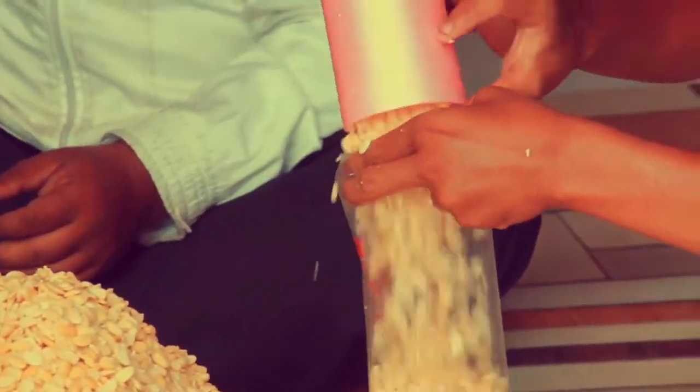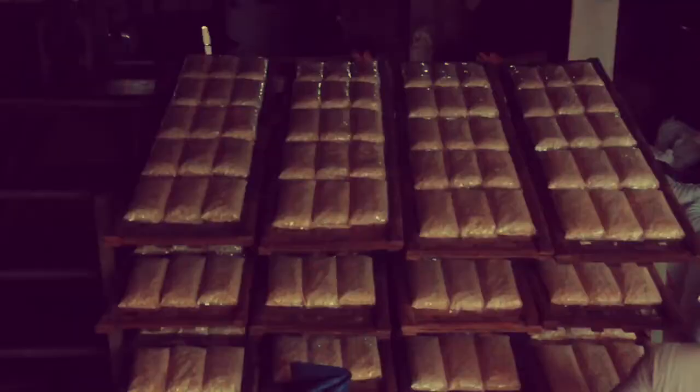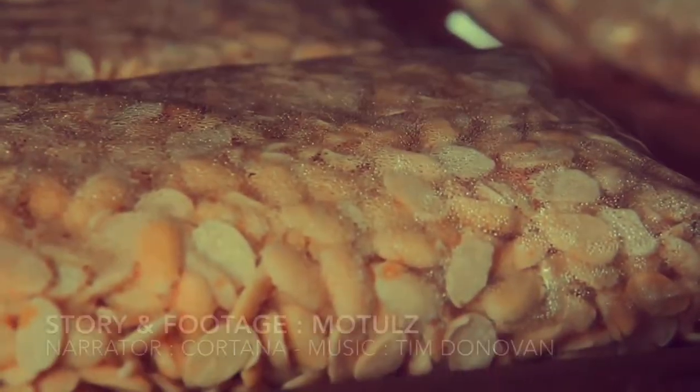Nowadays, tempeh has become famous as one of Indonesian food icons. If you have a plan to visit Indonesia, then maybe you should try this delicious chewy food.